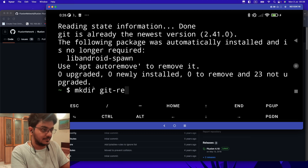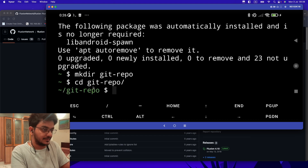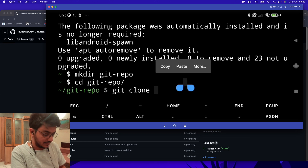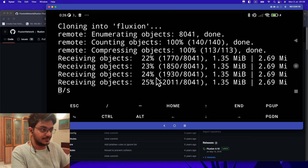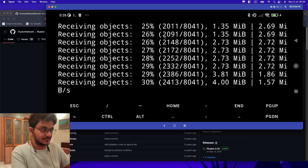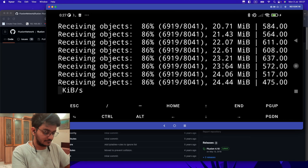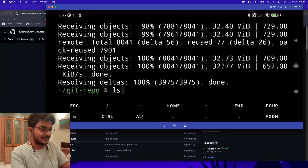Now to clone this repo, I just have to type 'git clone' and paste the link of that repository. It's going to take a few minutes and it will clone the same repo in Termux. Now if I do 'ls', you can see this repo is there.